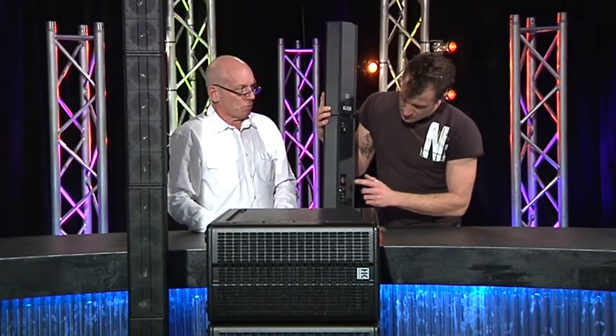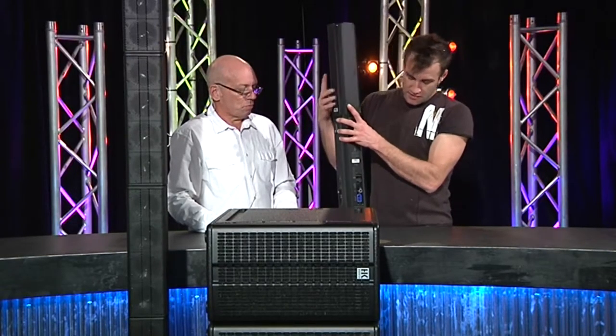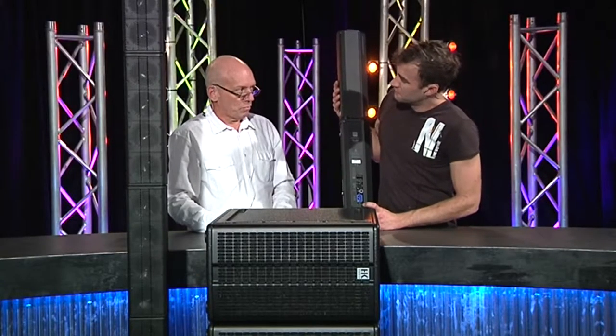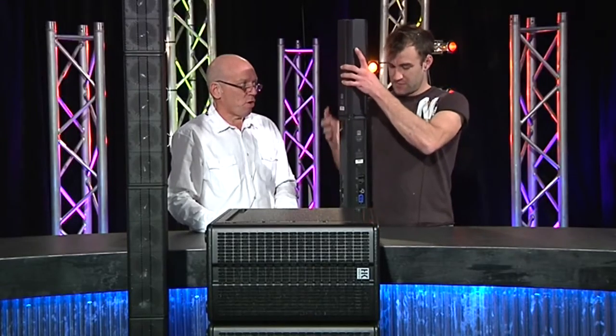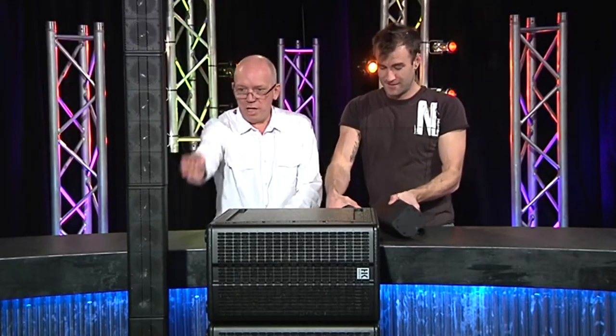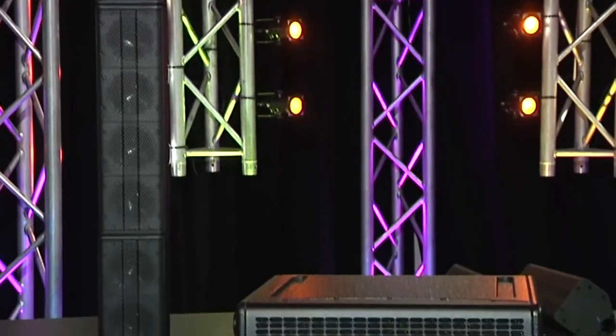There's a plus-four minus-ten sensitivity switch, and ours came supplied with locking IEC connectors, which is quite cool — I like that the IEC is not going to fall out. Here you've got an array of four top boxes sitting on the amp at the bottom.